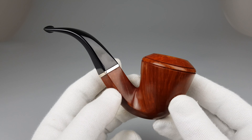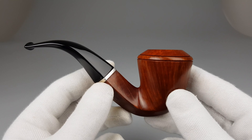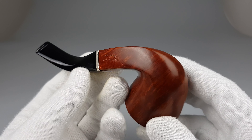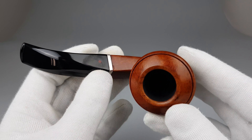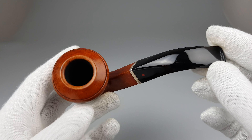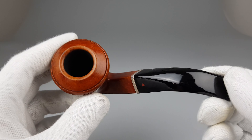But still, this Rhodesian — some might call it a bulldog because of the diamond shank, but it strikes me as a Rhodesian more. If I'm not correct, please excuse me for my mistake. But no matter which shape it exactly is, it's a fantastic looking Sergiacopo estate.